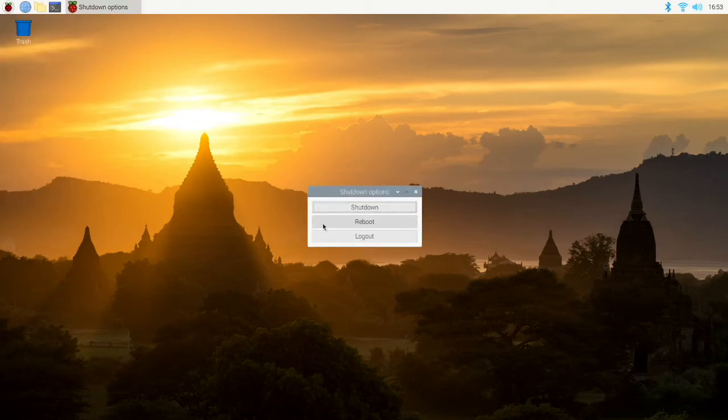Let's go ahead and select Reboot. Wait for it to power back up, and then go ahead and launch Spotify.